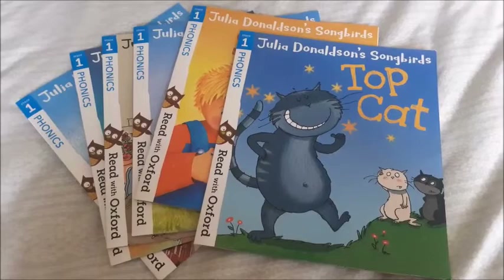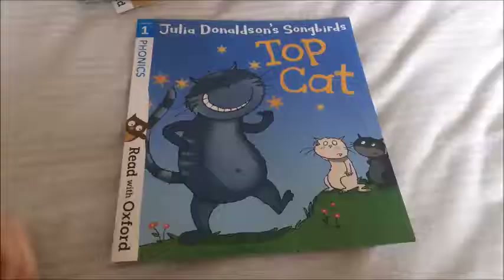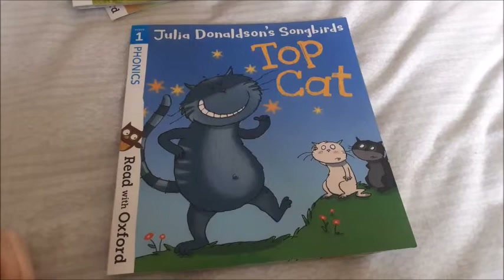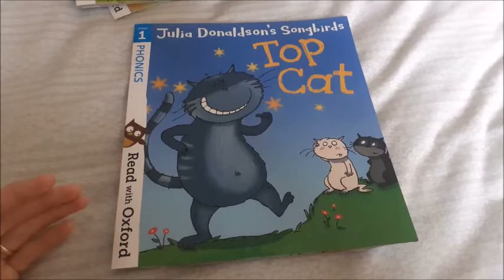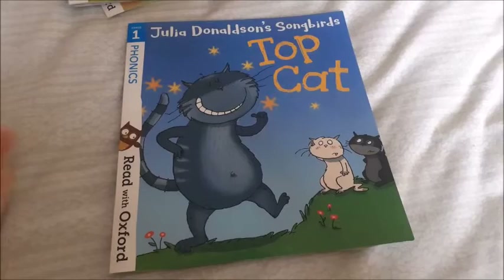Even the stage one books go up in levels of difficulty. You've got Top Cat, Sam's Pot, and Bob Bug which are quite easy, and then it gets slightly harder - like Zach and the Vet. The stage one books are really simple and I think they're perfect for Miriam's stage of just understanding phase one and two phonics, beginning to blend, and getting to know some tricky words. They're also very short - whereas other books I looked at were quite long and she'd get bored by page four. These first ones are eight pages with about four words per page.